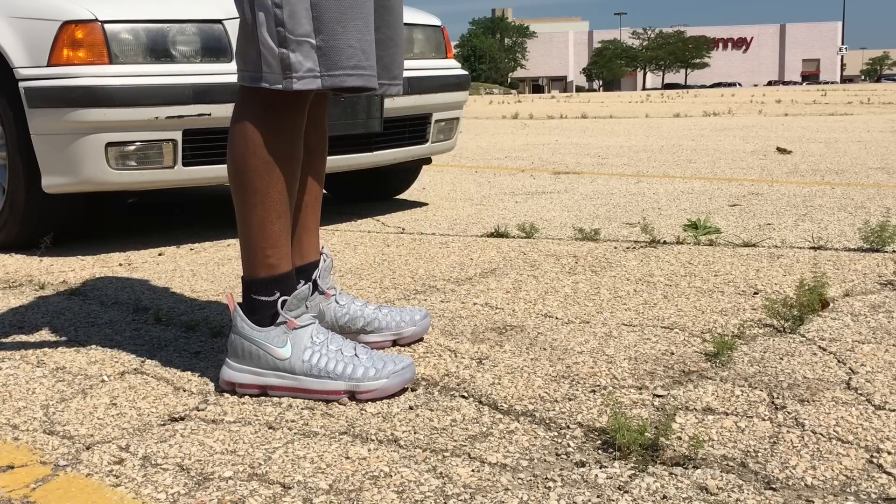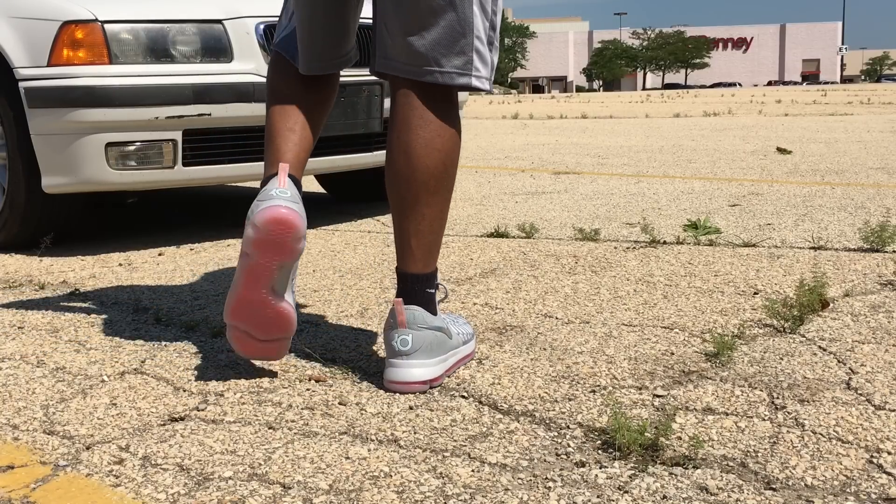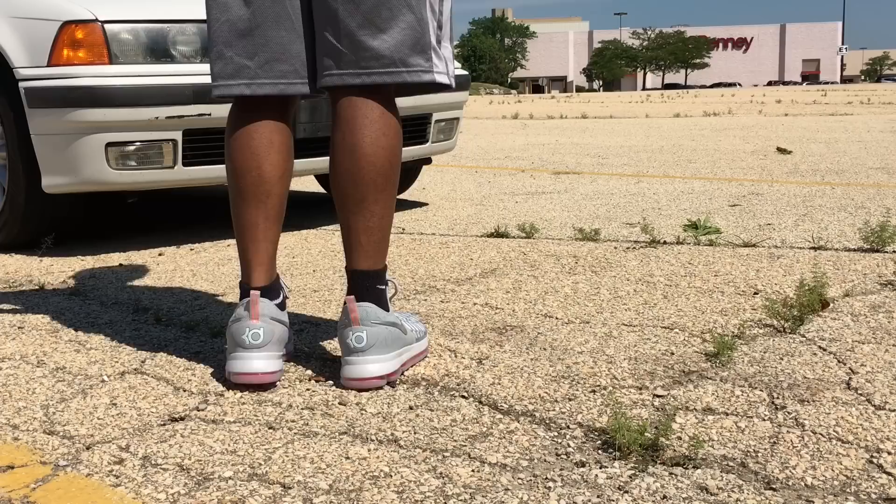Really comfortable shoe. Definitely recommend going true to size. I normally wear a size 10 and I got a size 10, so definitely want to do that.